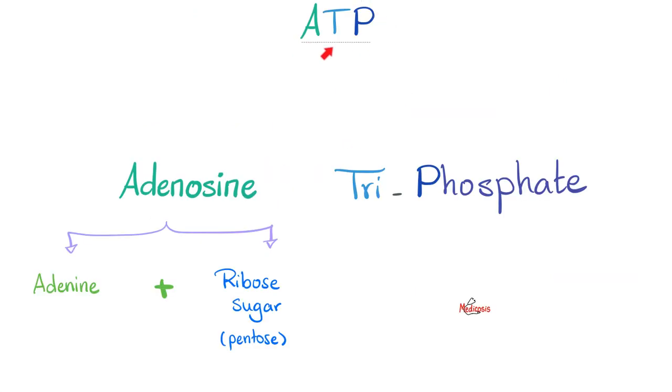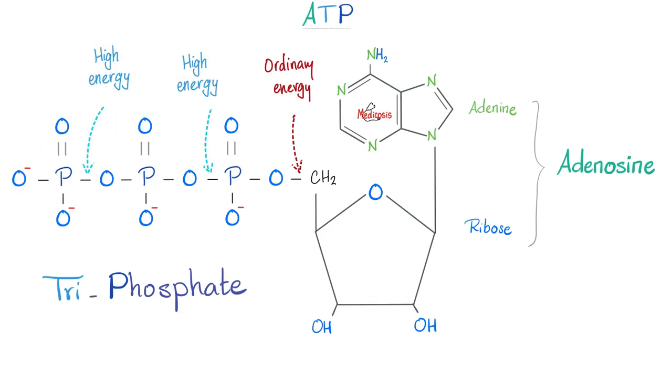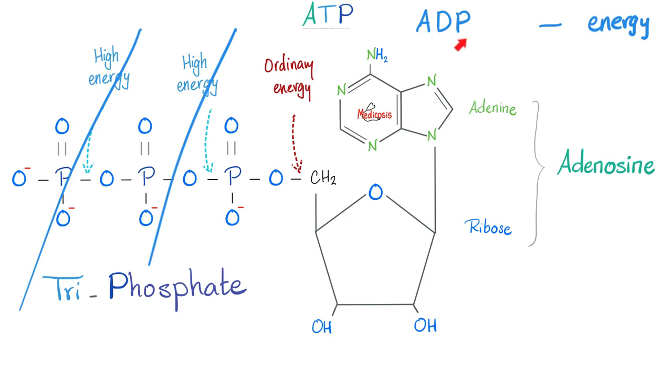The energy currency of the cell is ATP — adenosine triphosphate. Adenosine is adenine plus ribose sugar, a pentose sugar shaped like a pentagon. Attached to adenine, a nitrogenous base, you get adenosine. Then there's the triphosphate portion: three phosphates. The bond between phosphate 3 and phosphate 2 is high energy; the bond between phosphate 2 and phosphate 1 is also high energy; but the bond between phosphate 1 and the carbon is ordinary energy. That's why you can only break ATP twice to get energy — once gives you ADP, twice gives you AMP.